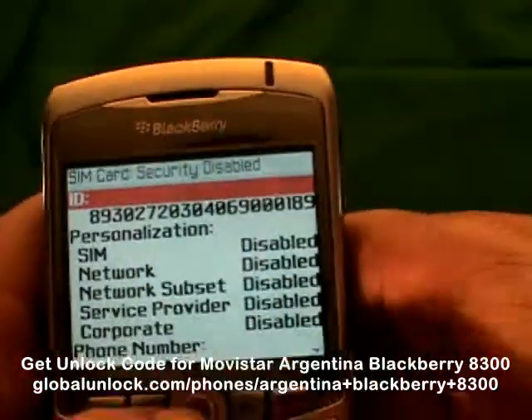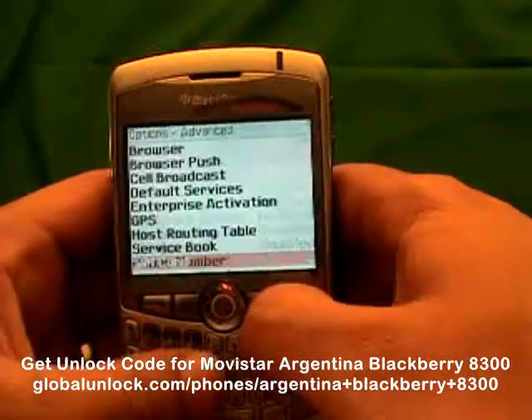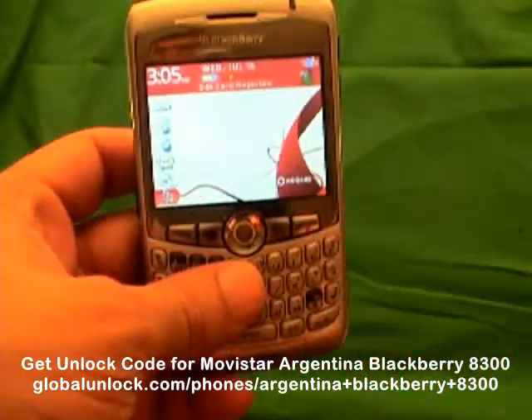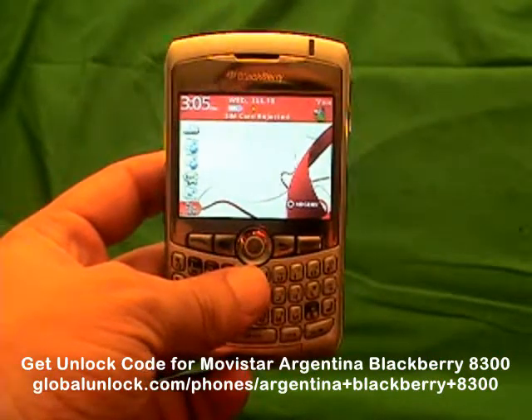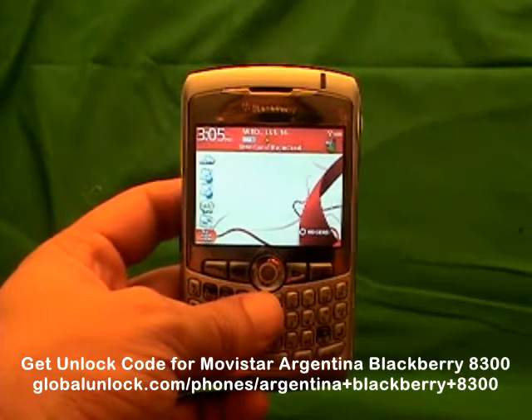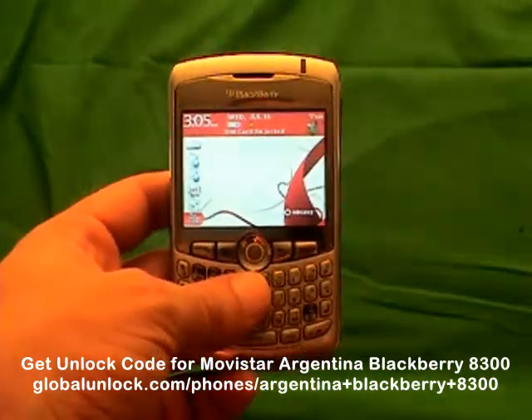Code accepted. That means your phone is unlocked, and you will also notice that your network is now disabled. Congratulations — you have now got a brand new unlocked BlackBerry. You can put any SIM card into this phone. There are a lot of other things you can do as well. If you want to find out more information, go to www.globalunlock.com or the links in the comments of this video.